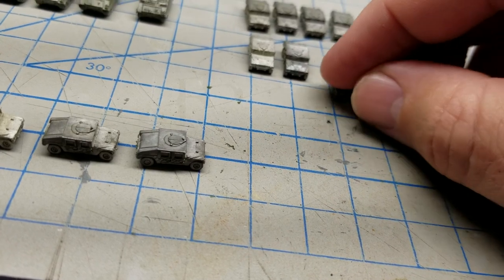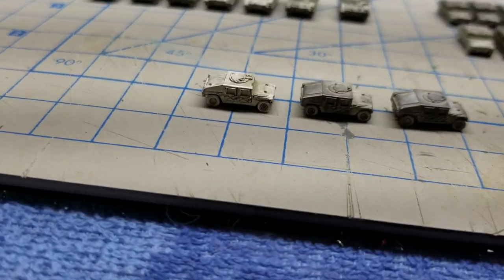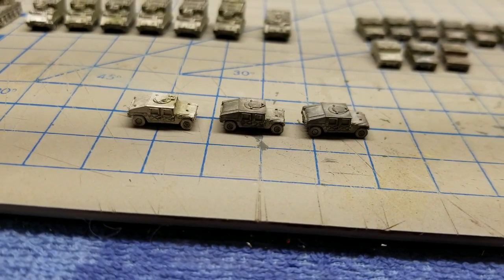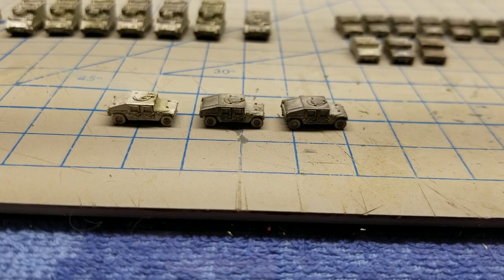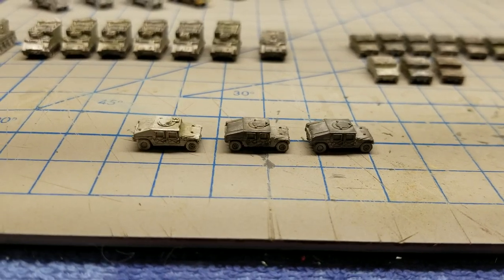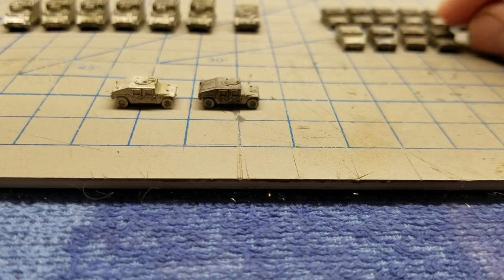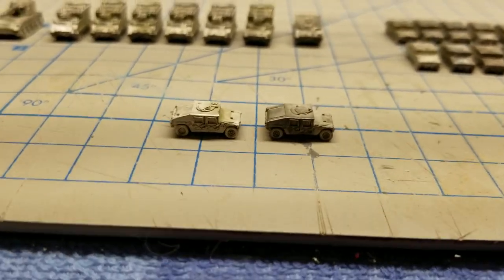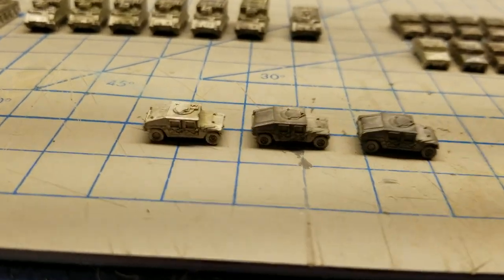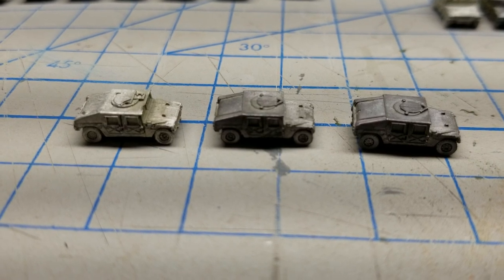If you ever wondered about vehicles being a Humvee, then a Humvee A1, A2, A3, and also what's called an up-armored Humvee — I have one around here somewhere but I don't have it handy so I'm not going to include it in this video. But if you're into very detailed stuff, the newer model Humvees versus the older model Humvees, you can simulate that by using these different types of vehicles.